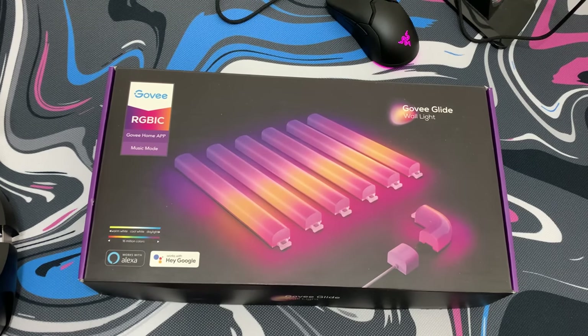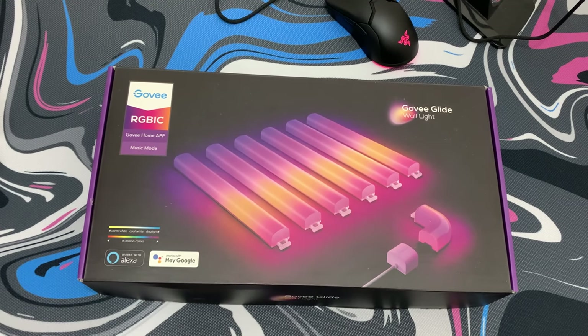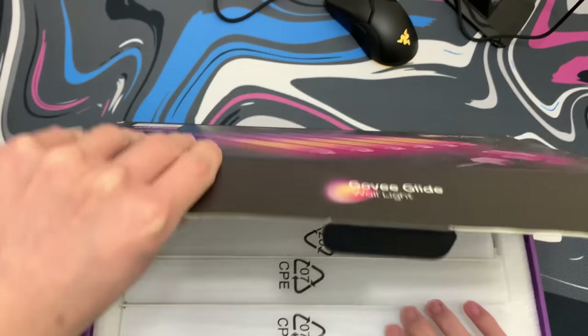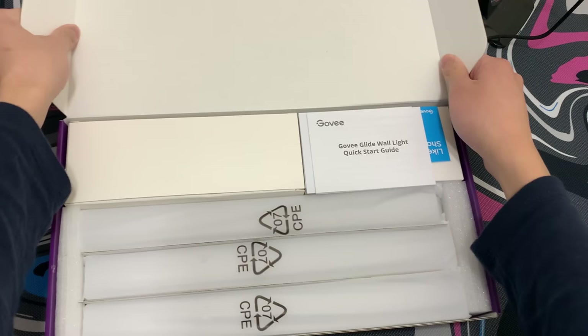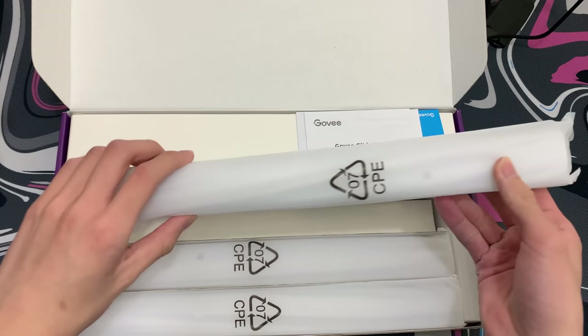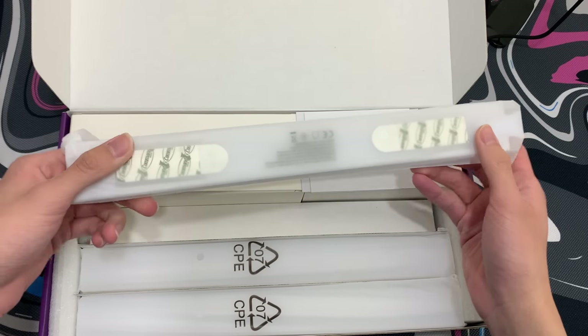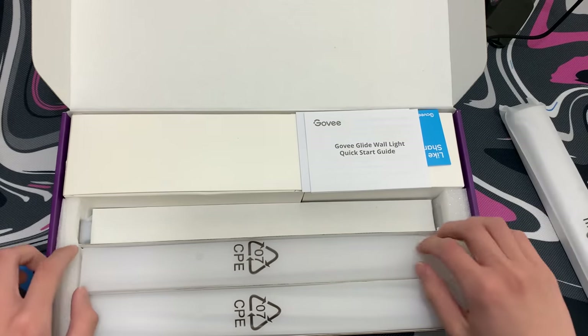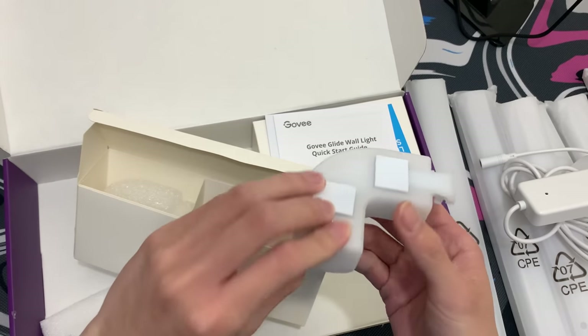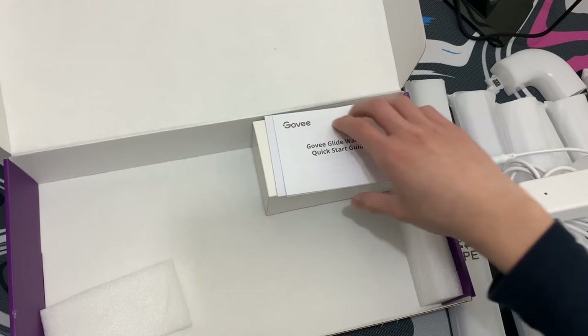The next thing I'm adding to my setup are these RGBIC Govee wall lights. They are really clean. Opening it up, you can see there are around six of these long wall lights. The back of these lights have their own adhesive so you don't have to add your own tape. It also comes with a little curve piece and you can attach two wall lights to each side to have a curve effect.